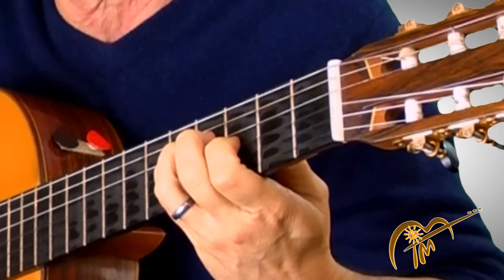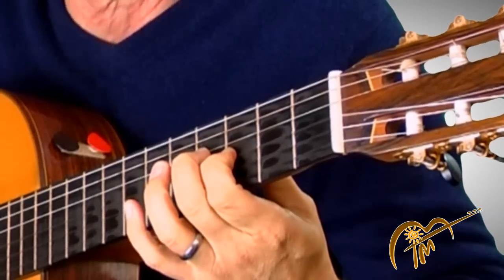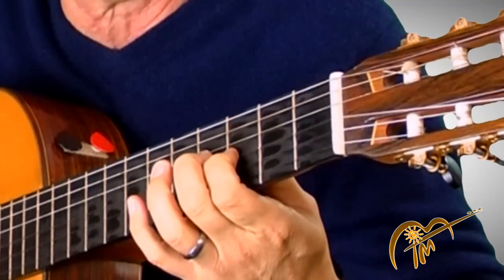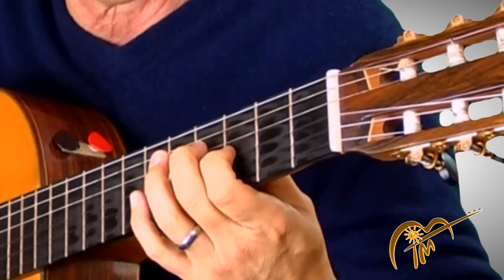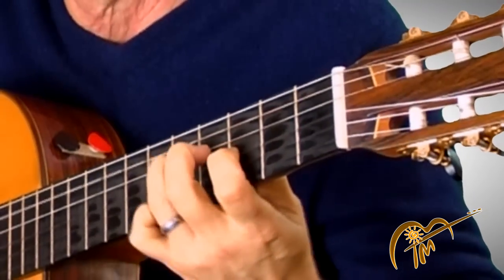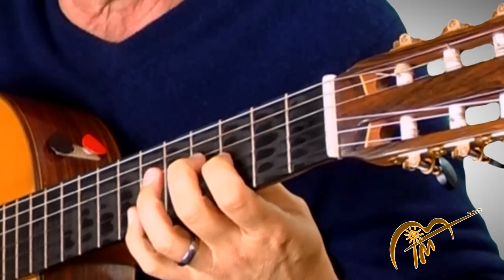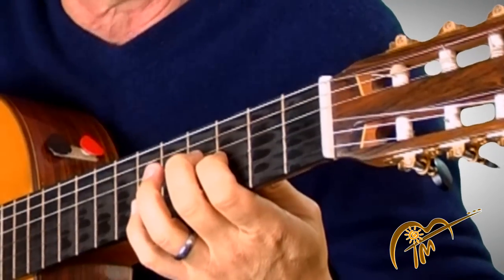Now switch over to your first finger to the third string. That's what makes it a harmonic minor as opposed to just a regular minor — that's a one and a half step leap. Do you hear that jump? I'm on my first finger, third string, third fret.